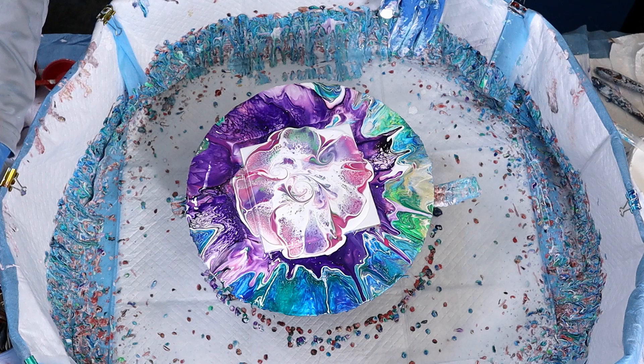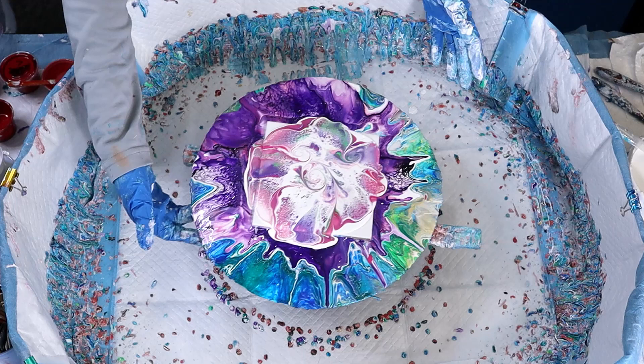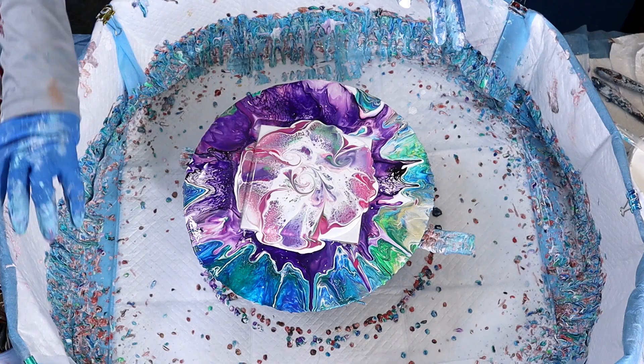I really recommend taking the time and pushing the paint all the way out to the corners. The paint glides across when you spin it out way better if you do that. When you spin it out, you don't have to spin it really fast — you just want the weight of the paint to go to the edges as you're opening up those cells.